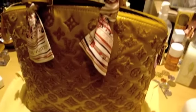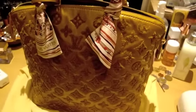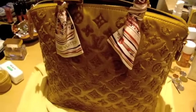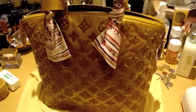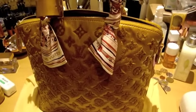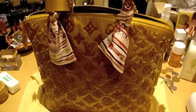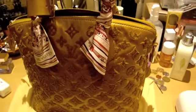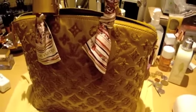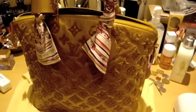Some of you probably are thinking it must be a waste if you buy a bag and you cannot use it. But for me, this piece is something that I bought to collect and it is my hobby. Sometimes you don't buy everything for its function — you buy it for its uniqueness and how it's made. I really liked the uniqueness of this bag.